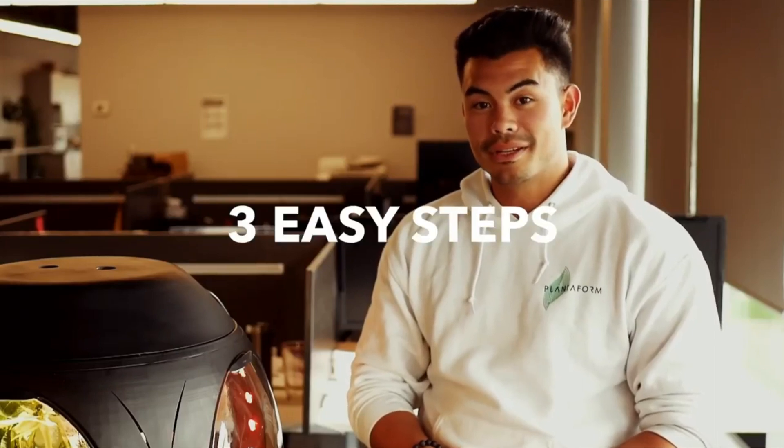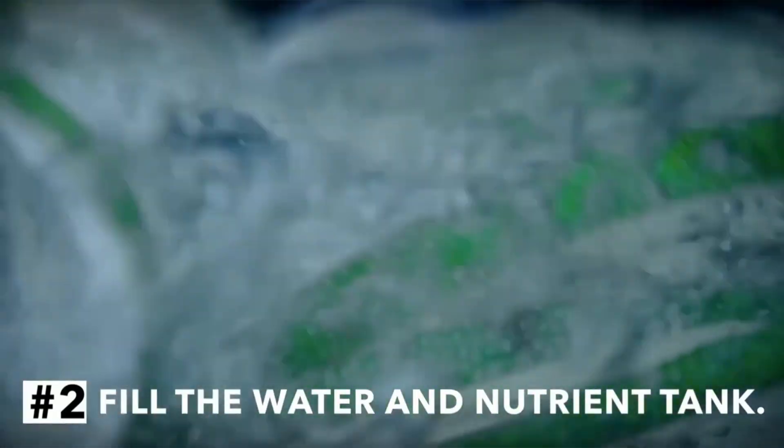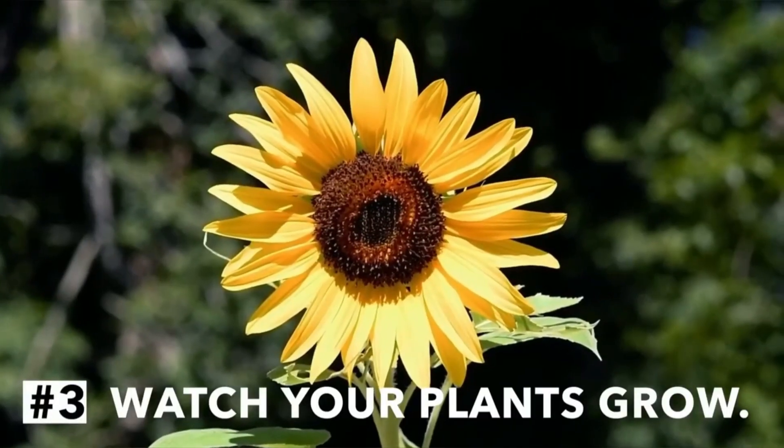Simple, with just three easy steps. First one being putting the pots into the device. Second one being putting the water and the nutrients in the main tanks, and just watch your plants grow. It's really that easy.